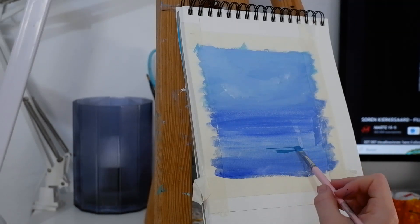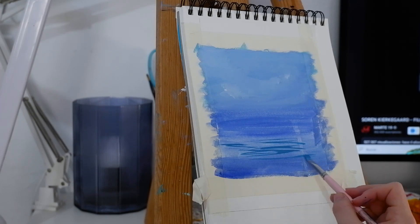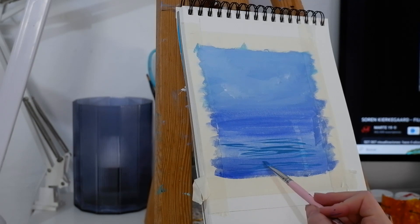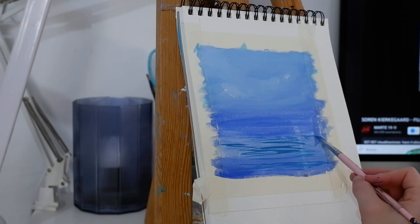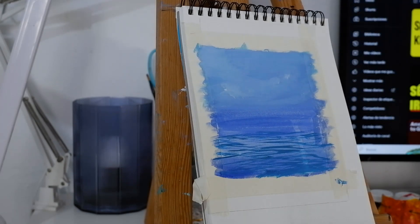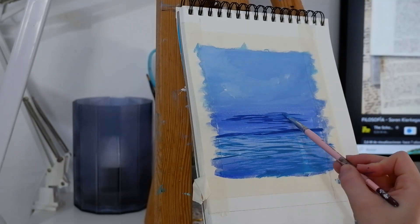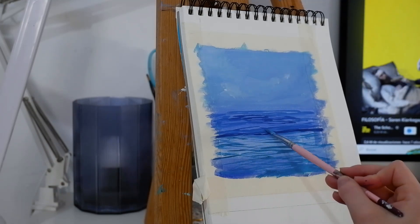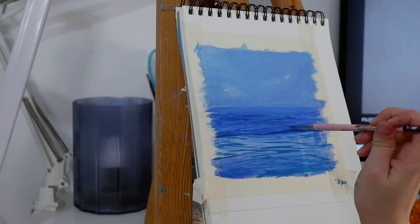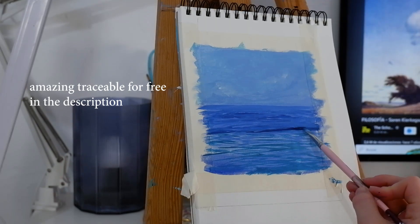This is in real time. I'm making a kind of zigzag movement for the waves. As we get closer to the bottom, the zigzag is wider. Now I'm going to block in the area where the wave is crashing. I'm not using any reference, but of course you can use one if you want to. Also, I want to mention that there is a traceable available completely free in the description.